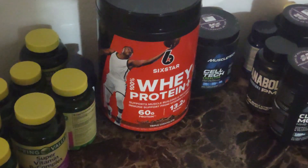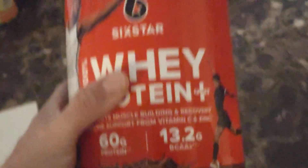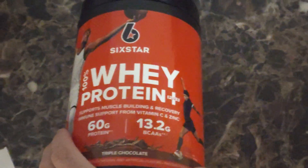Doing a quick supplement review on the Six Star Whey Protein. The reason I'm doing this review is because I know so many people use this — of course it's sold at Walmart — and it's a pretty decent protein.